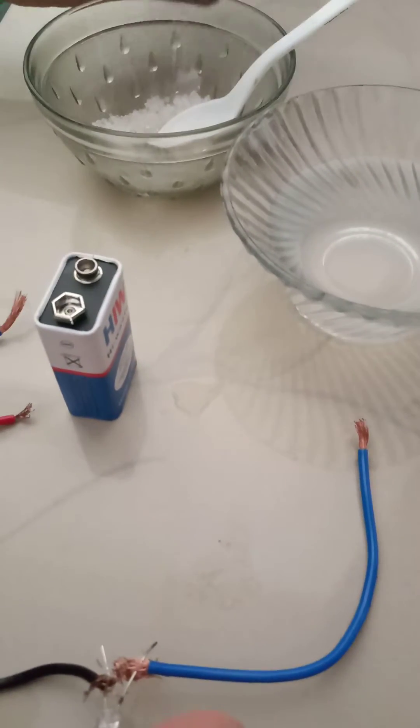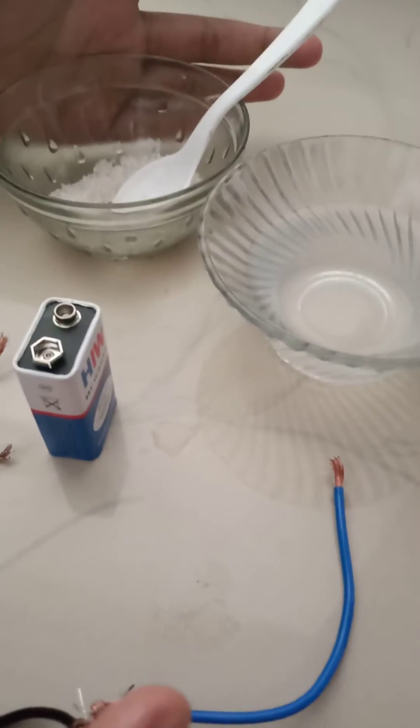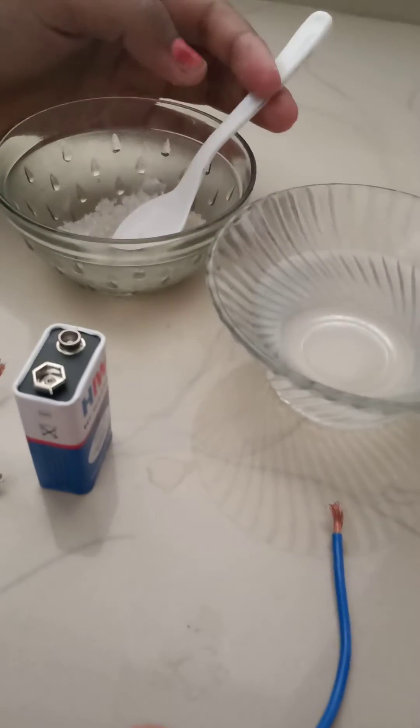Good morning everyone. Here we will check whether the water and sugar solution conducts electricity or not.